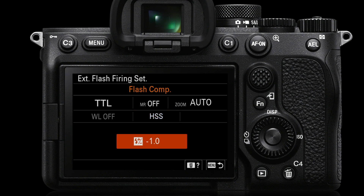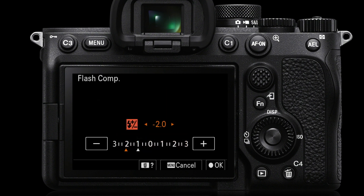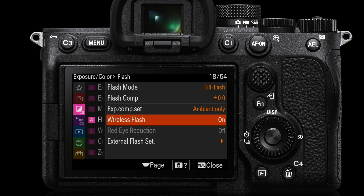Next is flash compensation. If you're just using flash as a fill light — not the primary light — you want to start with a minus value. You'd probably start with minus one. If you want an even more subtle effect, like in that outdoor scene, you could start with minus two stops. So you're basically having the flash at only a quarter of the power of the sunlight, which is quite subtle for fill flash.